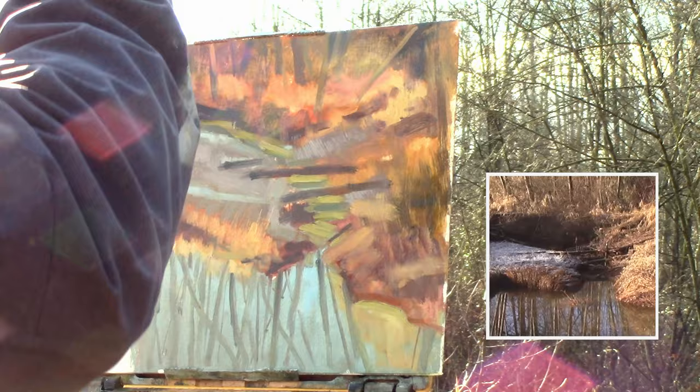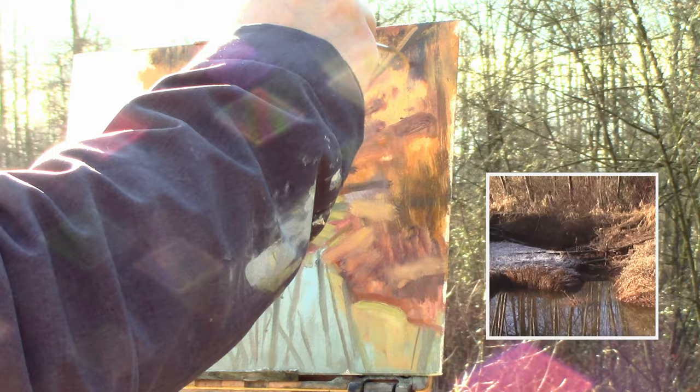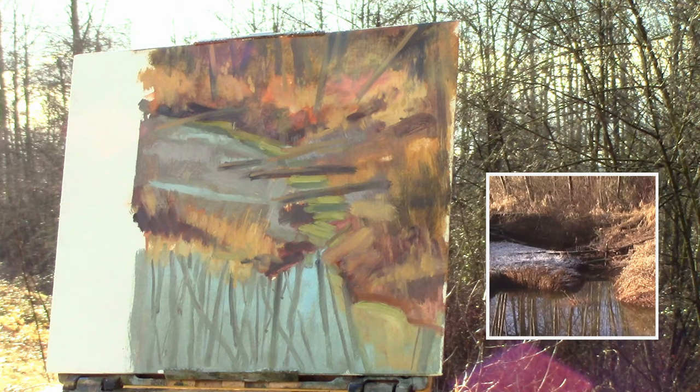Putting on some lights on the trees above using that small round brush, putting some highlights on those logs to pass over. Using it to add some grasses just to keep it loose. At this stage it isn't finished in terms of the grasses — it's more of a reminder to myself to keep it loose and airy throughout the painting.